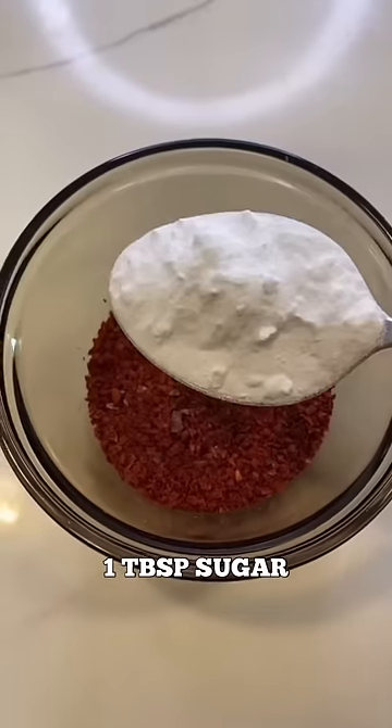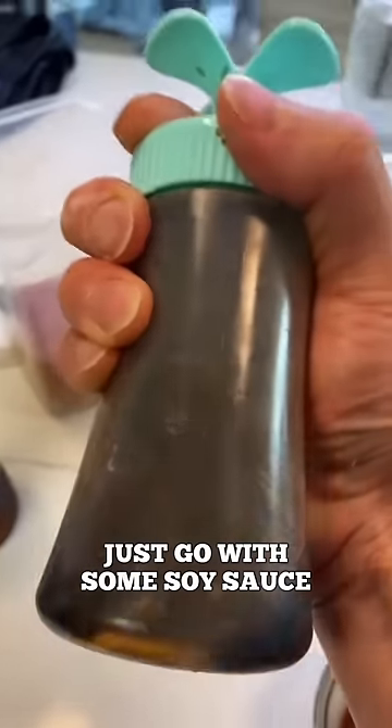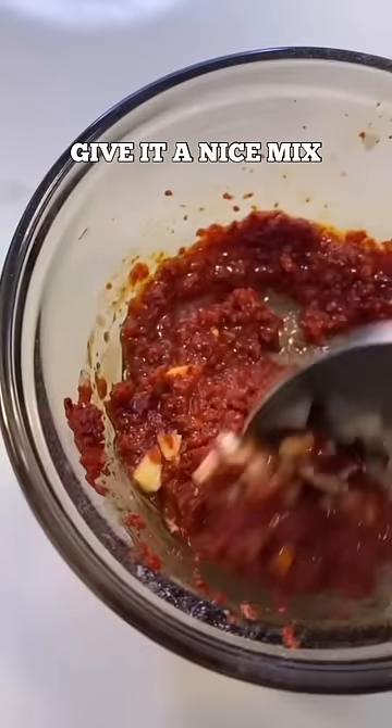Two tablespoons of pepper flakes. One tablespoon of sugar. One tablespoon of fish sauce — if you don't have fish sauce, just go with some soy sauce. One tablespoon of sesame oil. One and a half tablespoons of vinegar. Half a tablespoon of garlic. Give that a nice little mix.